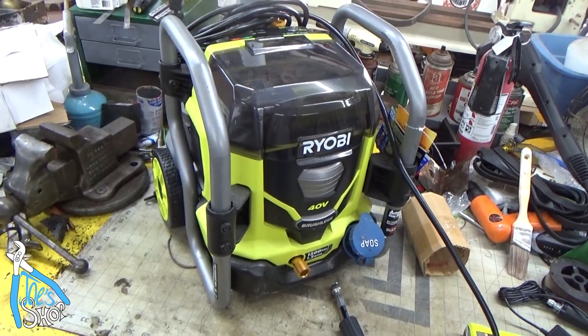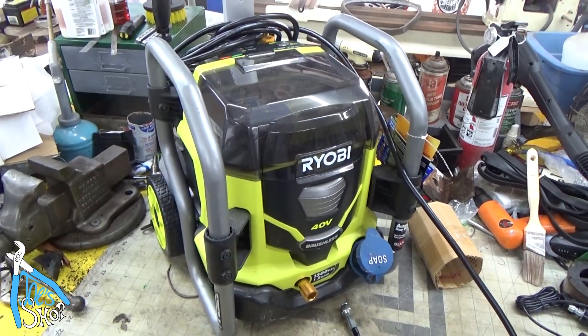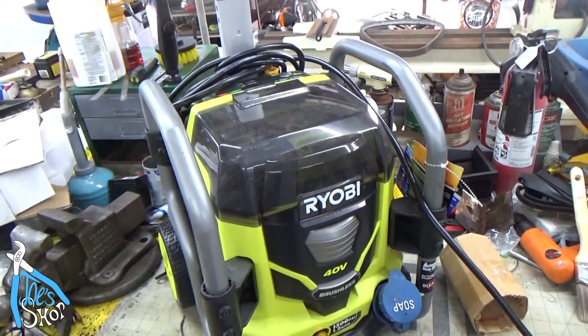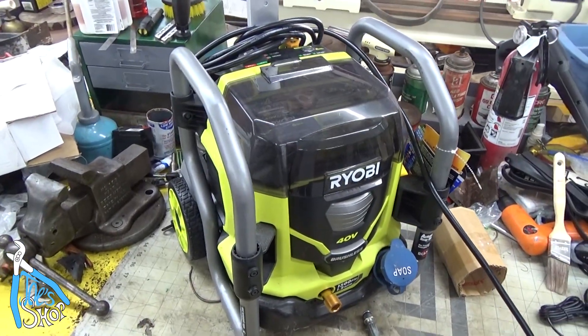Welcome back to the shop. A buddy of mine, my brother's friend, asked me if I could take a look at this Ryobi 40-volt cordless pressure washer for him. Apparently it turns on, but it fails to develop any pressure.